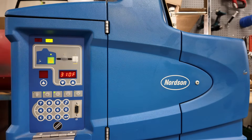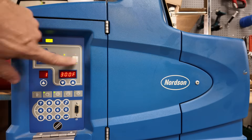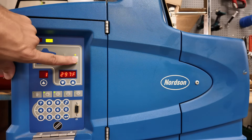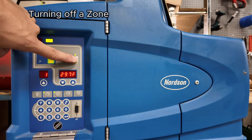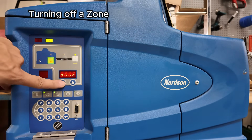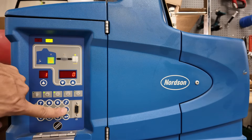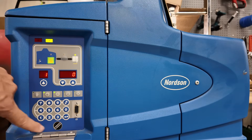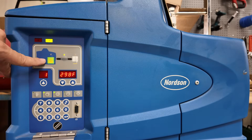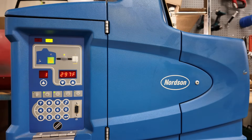If you need to turn a zone off — we've got zone one enabled for the hose and also zone one enabled for the gun — if you'd like to turn the gun off, hold this button until it begins to flash. Hit the down arrow until it flashes, then hit zero and enter. Now when it cycles, you'll see just the tank and the hose; the gun is now turned off.